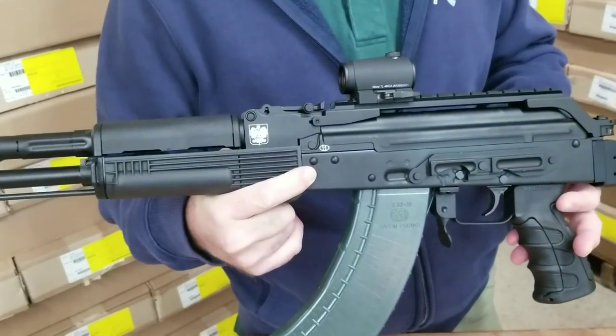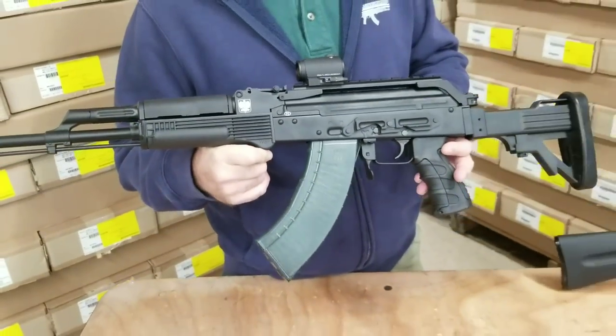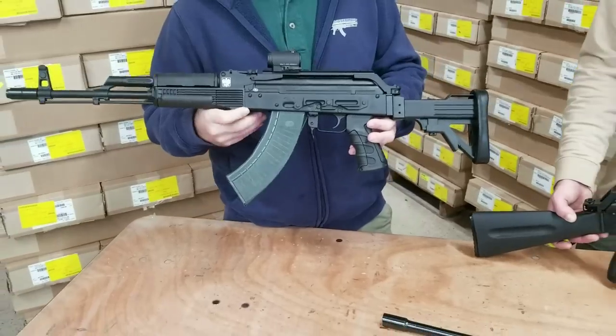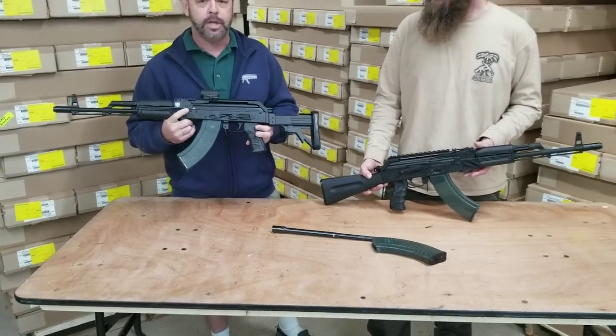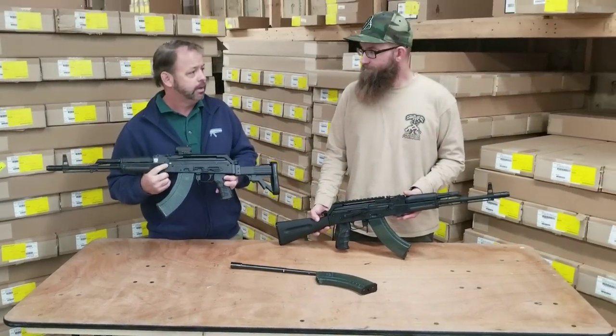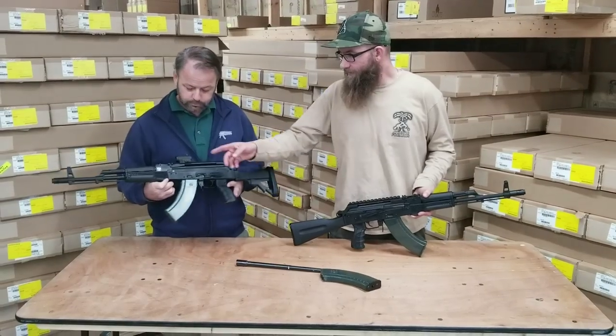You'll notice there is a Circle 11 military forged trunnion on this production series. They are sourced from WBP Poland and supplied with the rest of the parts for the build. A lot of customers really like the idea of having that military-grade trunnion in the weapon.